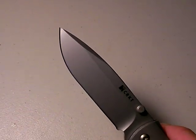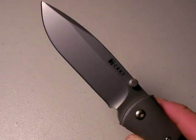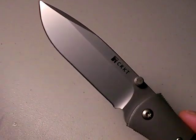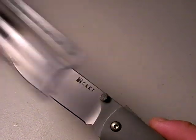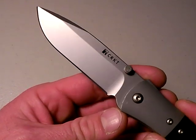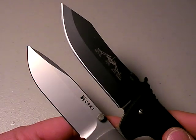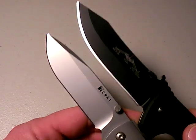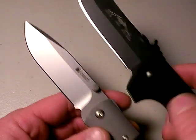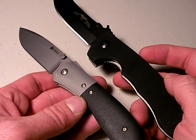The blade itself is made of AUS8 steel. I can't really speak to how durable it is or how tough it is yet since I haven't used the knife. Three and a half inches long is the blade, so that's very much in par with the category — standard for the size. Let's compare it against the CQC8 Emerson. You can see that Emerson has just a little bit more reach. By the way, these knives weigh exactly the same weight — 5.2 ounces. Interesting.